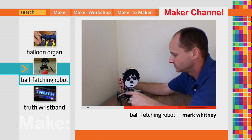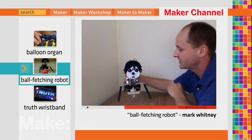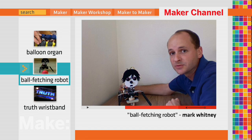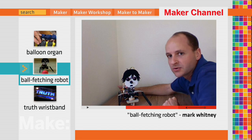He has five motors: one for each arm, one for each wheel, and one to move his head up and down. His nose is actually a camera. Behind his face, there's a small microcontroller that handles color tracking.